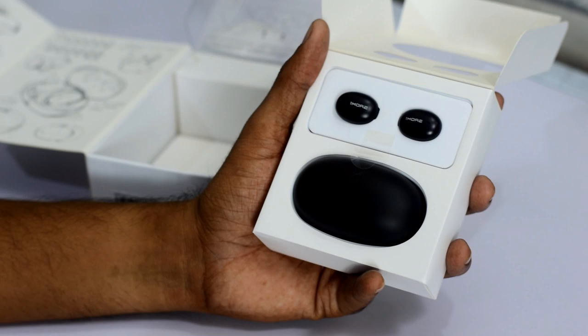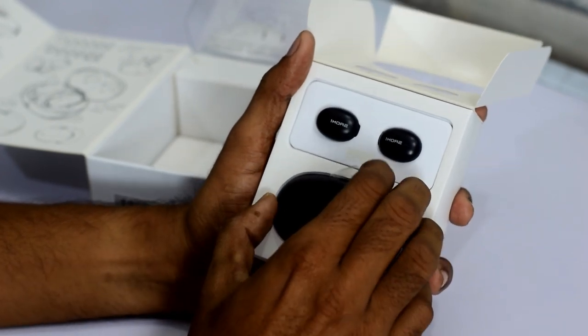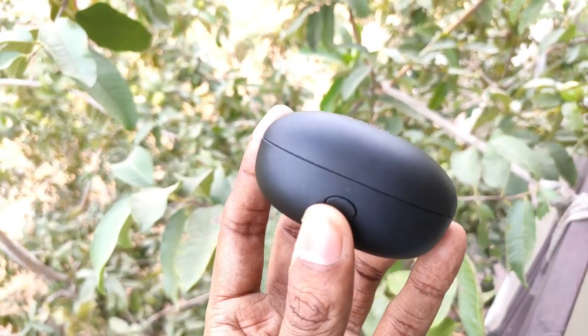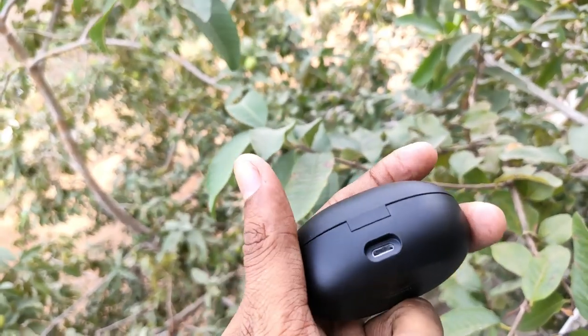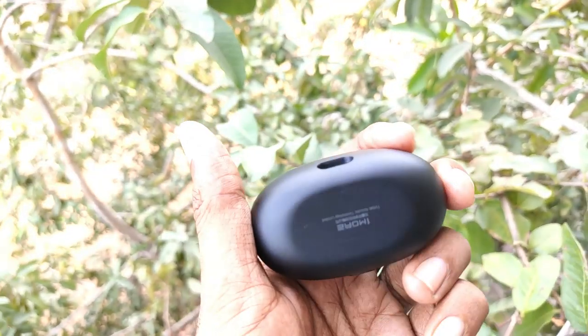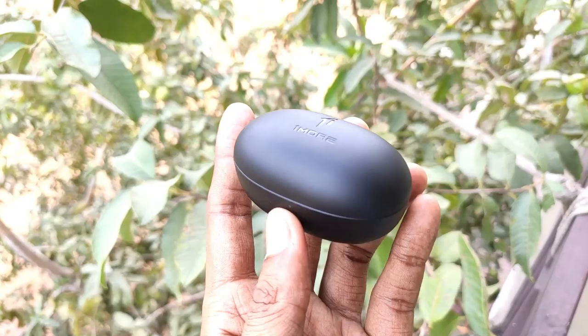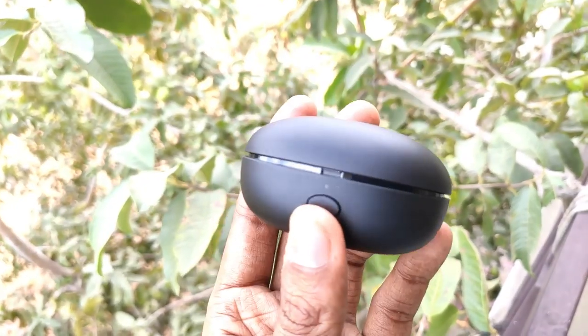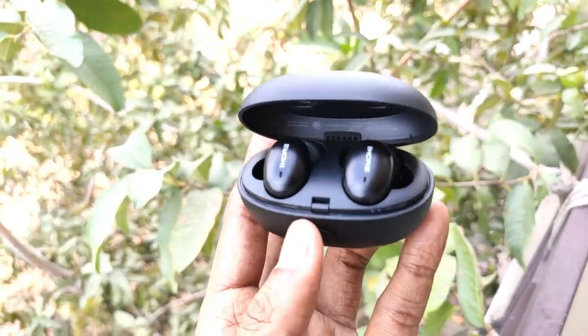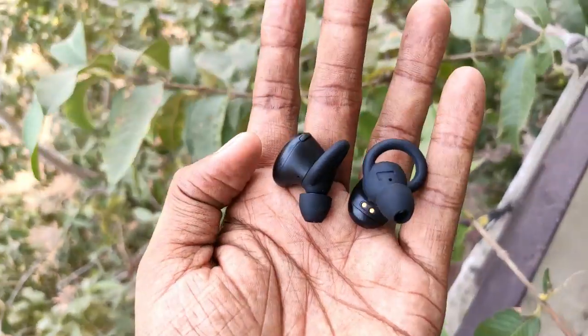The charging case has an oval shape and feels very premium. It has a Micro USB port and a USB Type-C port. There is also a button on the case — press it to open the charging case. It is very handy.